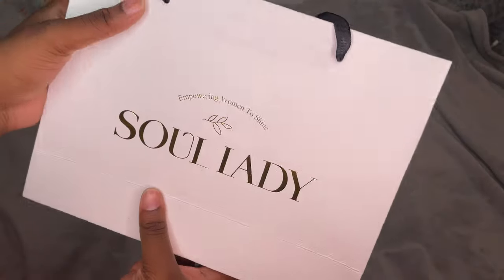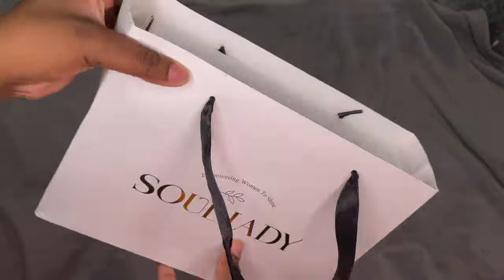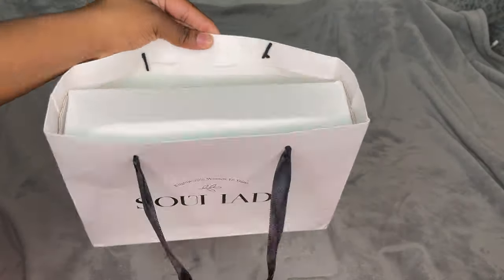Hello YouTube, welcome back to another video. It's Cheryl Keanu Murray and I am back. If you're new here then welcome, if you're not new here then welcome back.